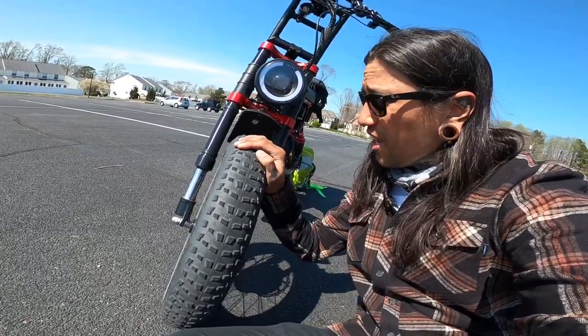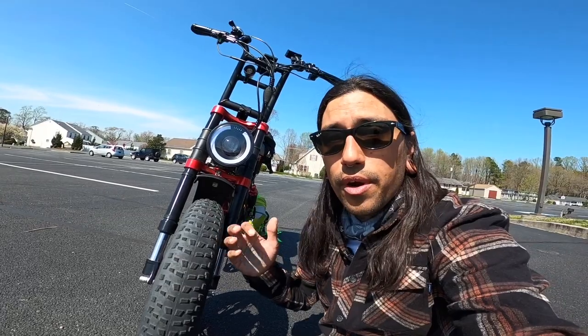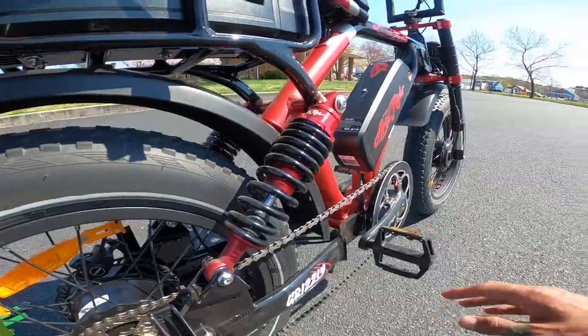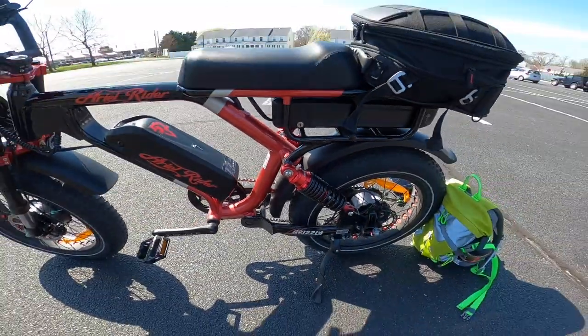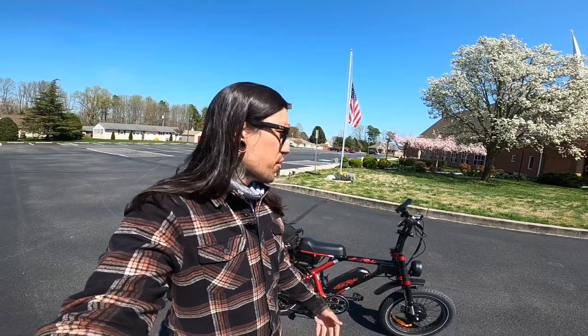I cannot wait to show you guys how this thing performs on sand. If you guys know why they call these tires puncture resistant, leave a comment down below and let me know. Also on this bike we have 20 inch rims. And we got dual motor, dual battery, and dual rear suspension that's actually adjustable. This bike and all its duality is awesome — dual rear suspension, dual batteries, dual motors, dual awesomeness.